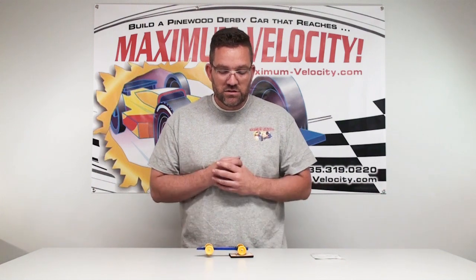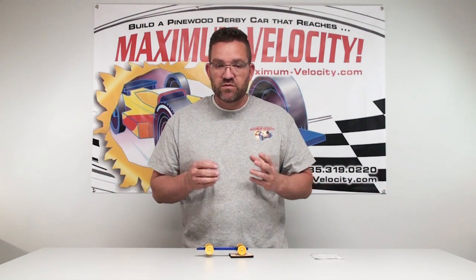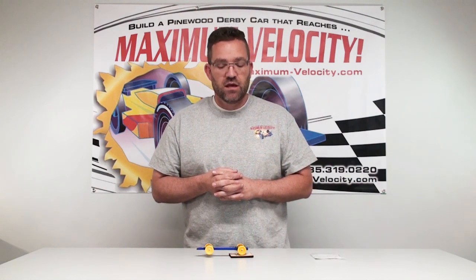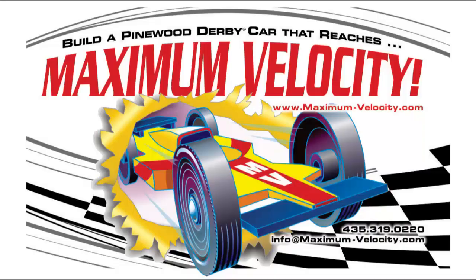But this is how you use the COG stand. It's a great, inexpensive tool to have in your Pinewood Derby box. It can be the difference between having a great stable car and one that has problems going down the track. Hopefully this was informative for you on how this tool is used. There will be a link to this actual product in the description. And if you have any questions, please feel free to email us at info@maximumvelocity.com. Thank you.